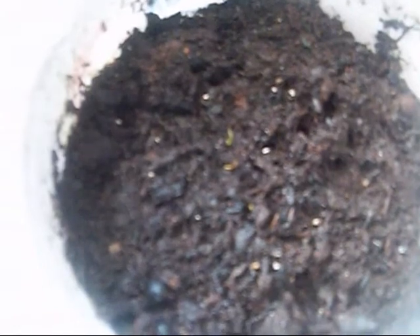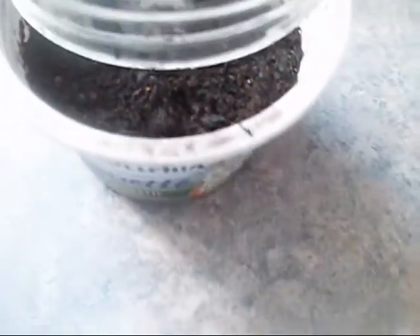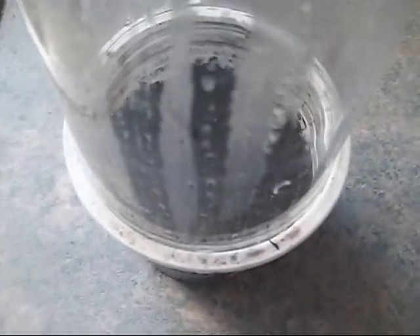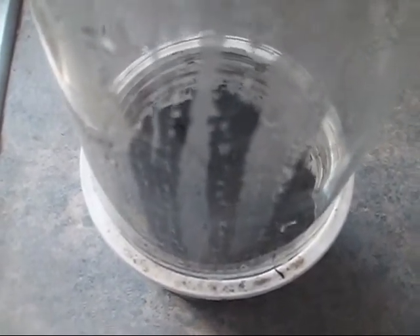I've seen a few videos where they talk about 80 to 90 days, and that's possible — I suppose it depends on the conditions, the soil, and maybe the seeds you're using. But my seeds came up in 37 days. I had this container facing a southeast window so it was getting lots of sun. I started these at the end of July and it's now September 1st.